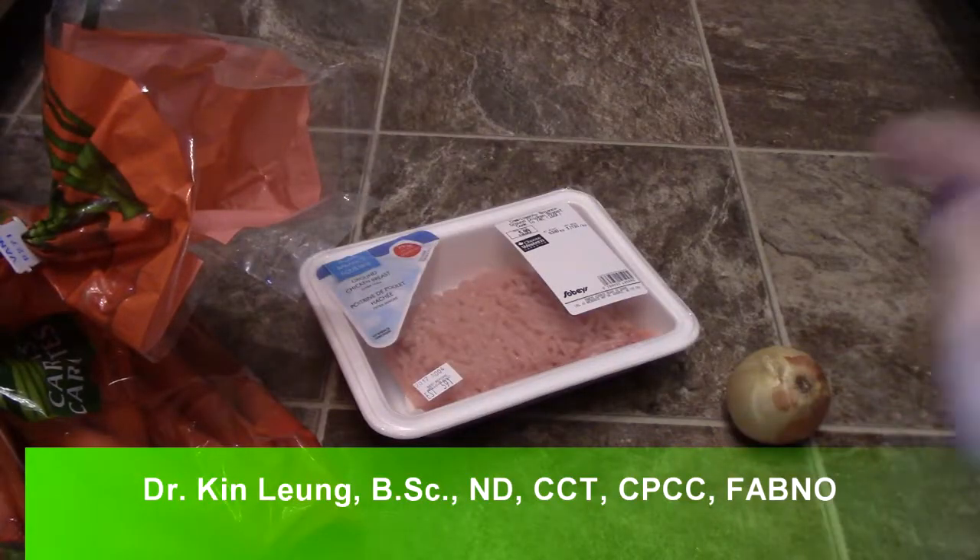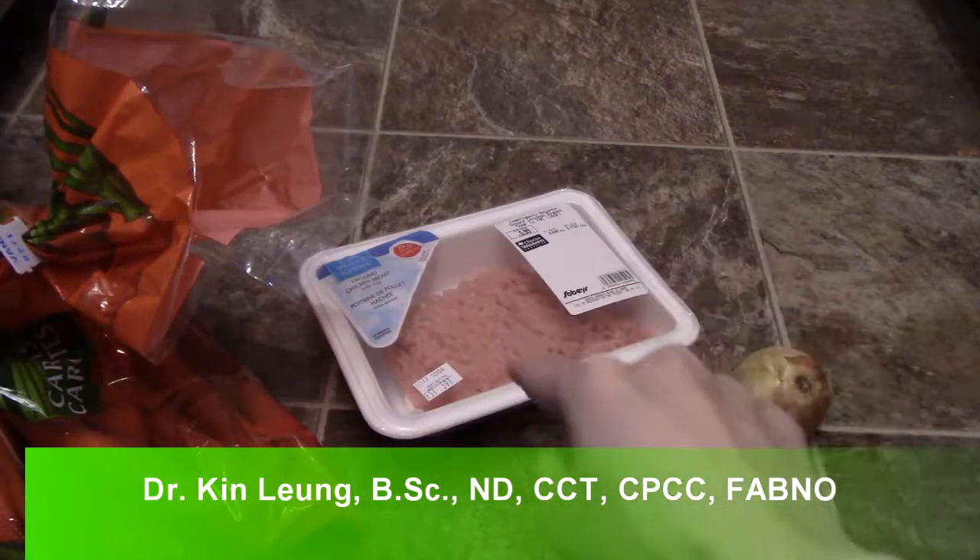Alright guys, I'm doing a quick recipe here. I got an onion, I got some carrots, I got some ground chicken.